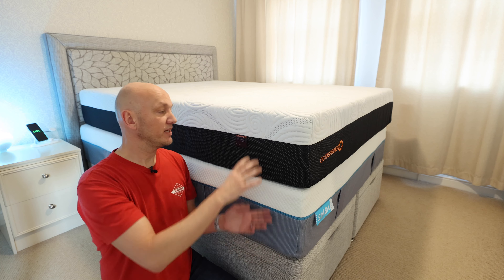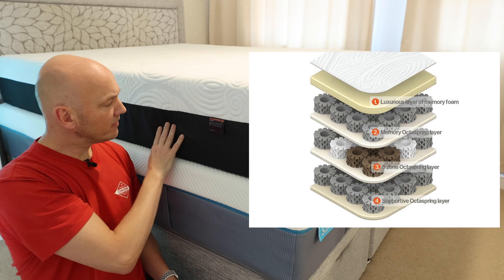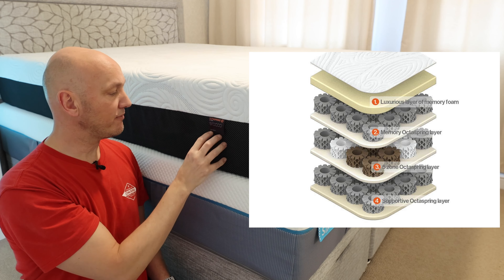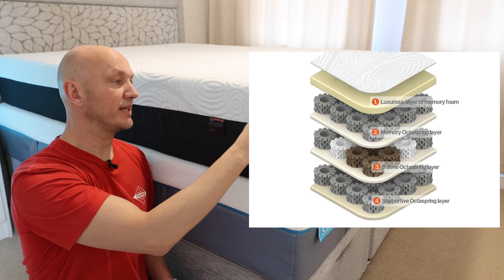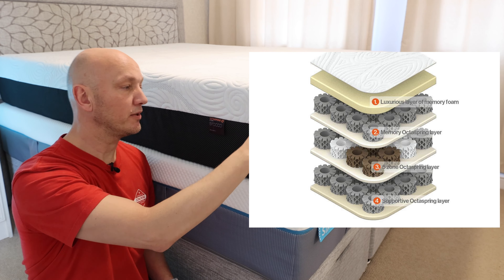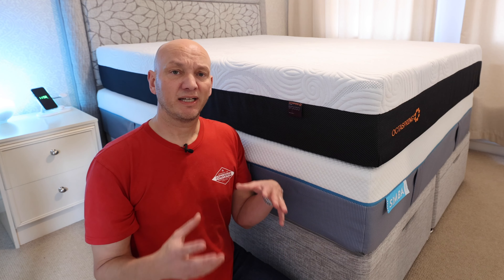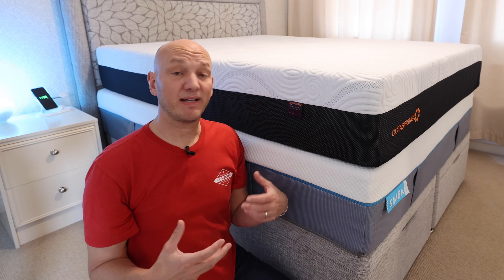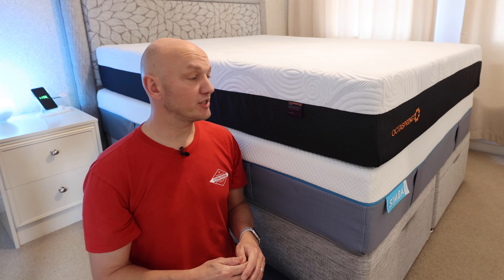This one has no memory foam. The OctoSpring has their patented technology — they're not metal springs, they're foam memory foam springs, which are all the way through — and this one has a memory foam layer on the top as well. So they're really quite different in the technologies that they use, and I just wanted to share my feelings and views on these, and maybe it will help you with your purchasing decision.